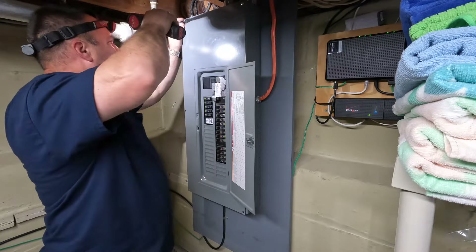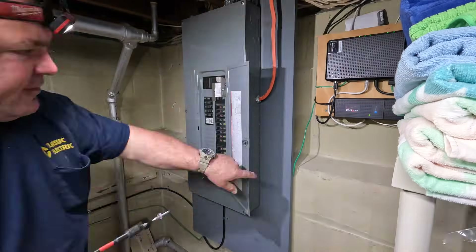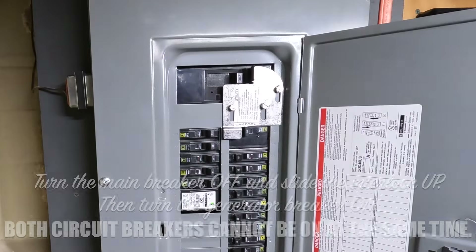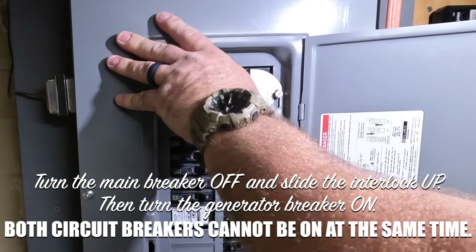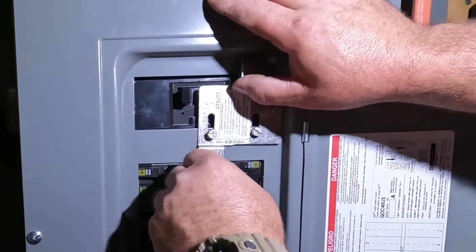After the interlock is installed, reinstall the panel cover. I'm using an M12 impact driver and a number two drive bit to attach the screws. Then turn the main breaker off and slide the interlock up, and turn the generator breaker on. Both circuit breakers cannot be on at the same time — this is the purpose of the mechanical interlock.